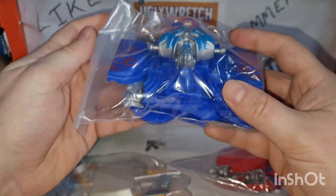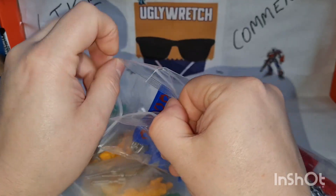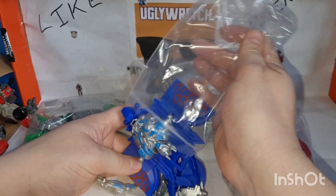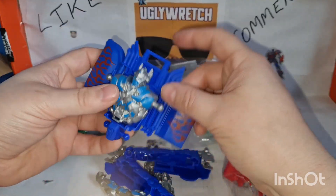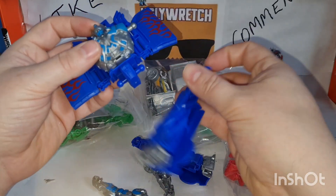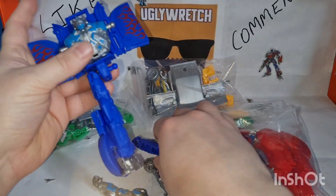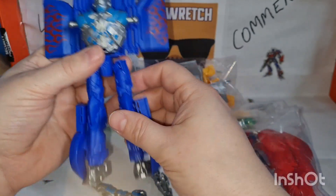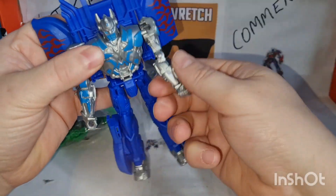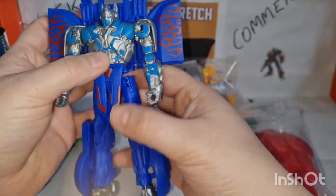And another Optimus where, again, things are on hinges. Let's open this one and see what we get. So we've got a Prime body — looks like it would unpeg, but there's no hinges or anything. Got a leg. There's a shoulder. And this goes into a little clip there from what I can tell. And we have a little Optimus.